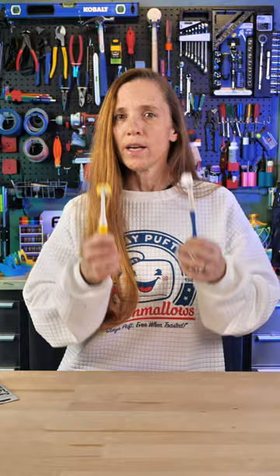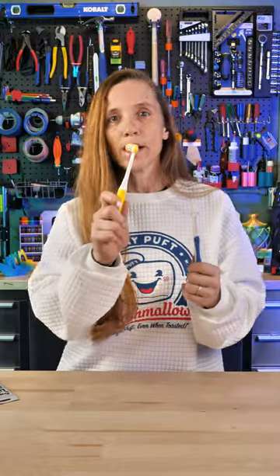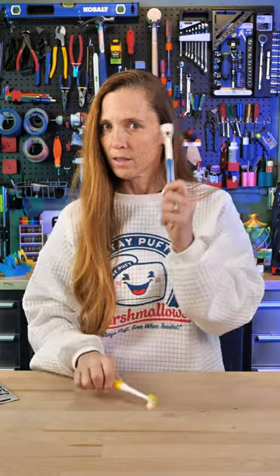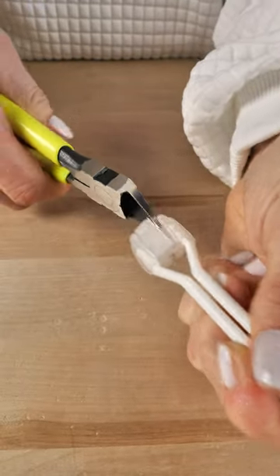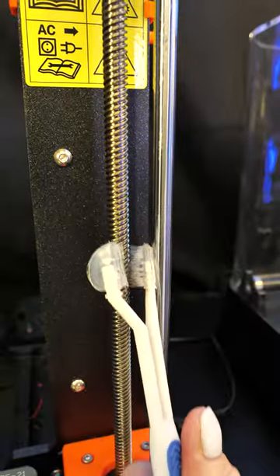This is a three-way toothbrush, and they're typically sold as children's toothbrushes, but they have bristles in three directions. Now, some of them work as is, and some of them you actually have to cut out the center section, but these things are wonderful because it's very easy to get all the way around the lead screw.